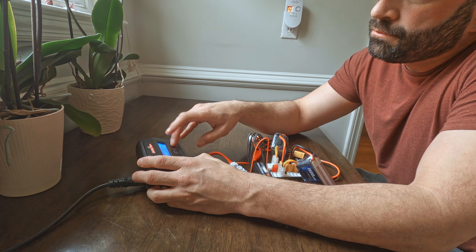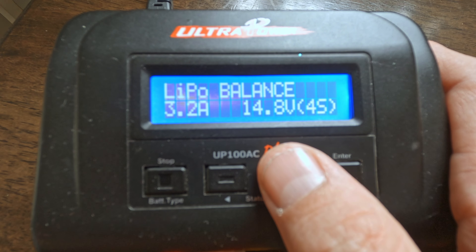The charger I use — I've had it for three years and liked it so much I bought another one to charge multiple batteries at once. I'll leave a link in the description where you can pick one up from Amazon for under a hundred dollars. When you turn the charger on, press the left and right buttons to scroll through settings — you'll see LiPo charge and storage charge. These are the two we'll learn about today, plus fast charge if necessary. Let's set it on LiPo charge.